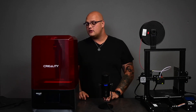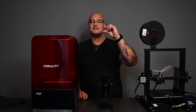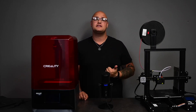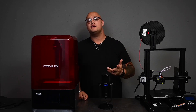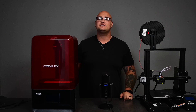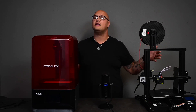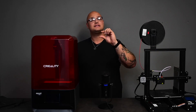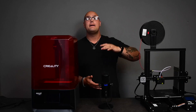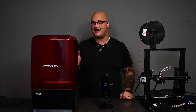On a resin printer you can print a little figure for a Dungeons and Dragons character at a very small size and you'll be able to see things like individual strands of hair, eyes, ears — all that kind of detail is possible with a resin printer. Unfortunately an FDM printer cannot print that kind of stuff at that scale. It can print the same model bigger, but it will not do it at such high detail on a small scale like the resin can.